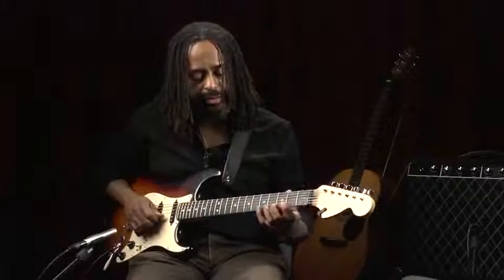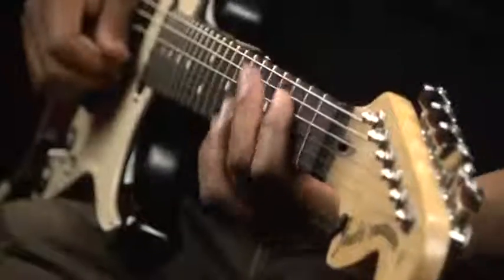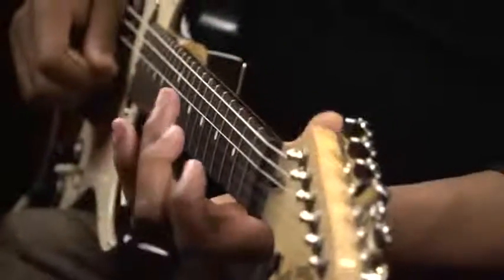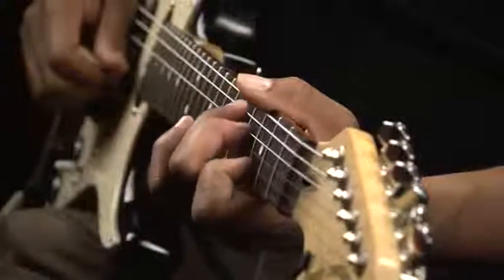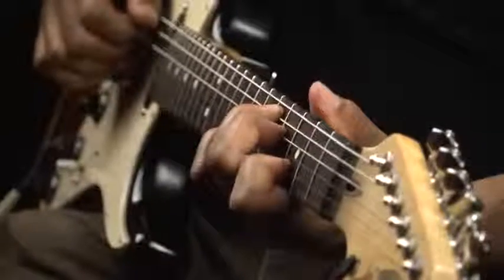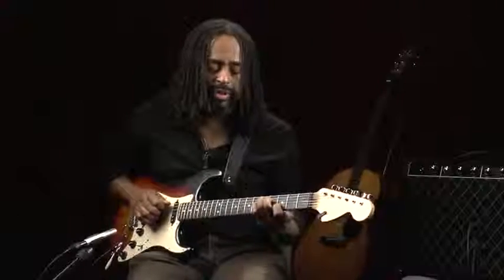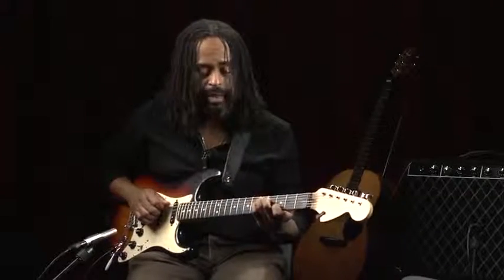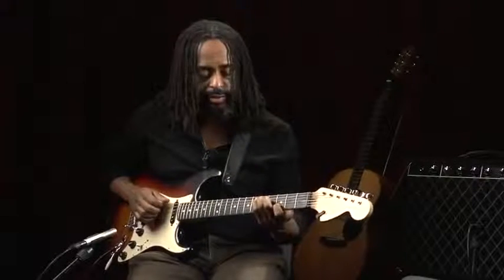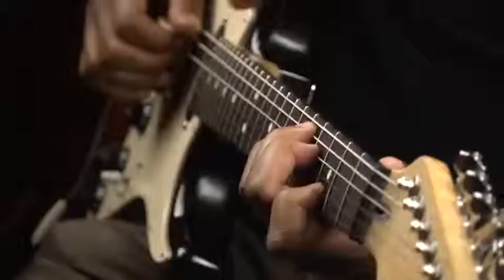As we move down the neck, these metal things are called frets. They allow you to shorten the length of the string. Placing your finger down in certain positions, the shortening of the strings changes the pitch. That way, you can combine and create melodies and chords and create different pitches and play them together or separately.